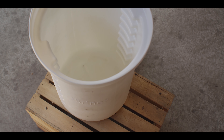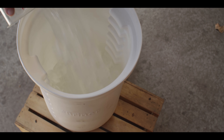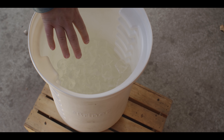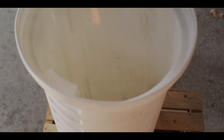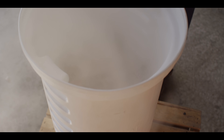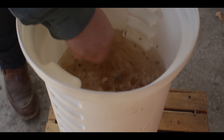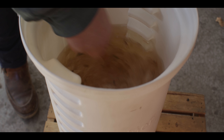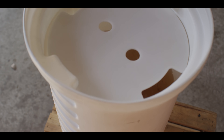We're gonna be brining in our briner bucket here. I'm gonna add to it eight and a half pounds of ice — this is essentially the same amount of water that we have going, so we're diluting it by half. We just want to cool it down super fast so we can actually get the meat in there. We'll add our hot brine to the ice and stir until that ice is melted. We'll set this aside for now while we prep the short ribs.